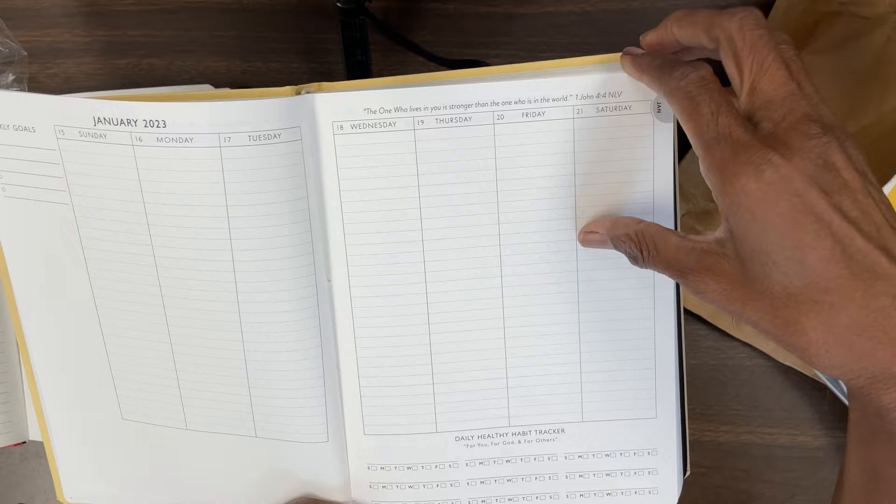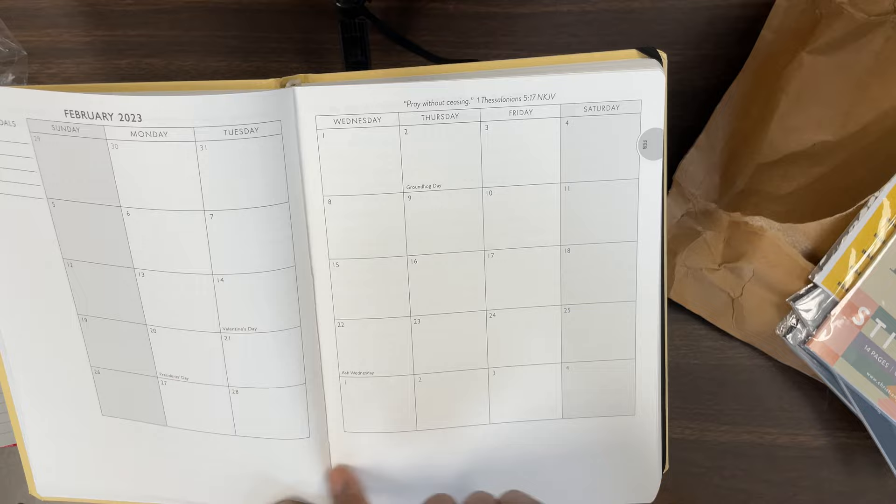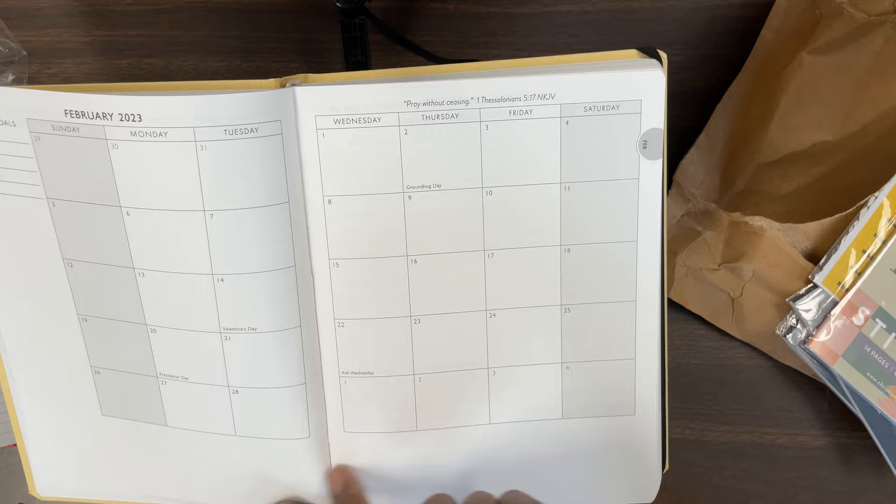Okay, so here at the bottom you have the daily trackers. And this is how it is through the whole entire book. And then you have little tabs on the sides that tell you the months.